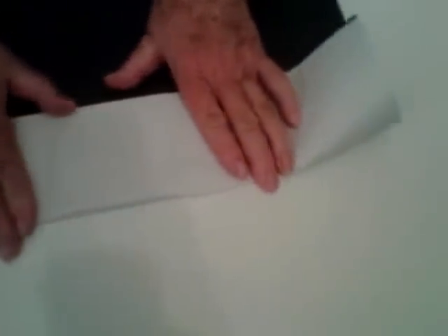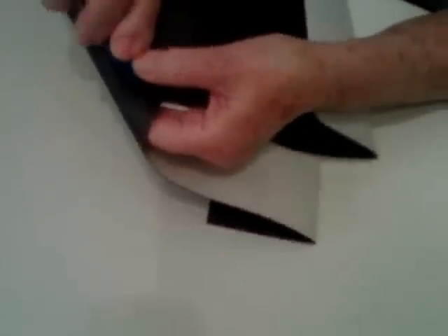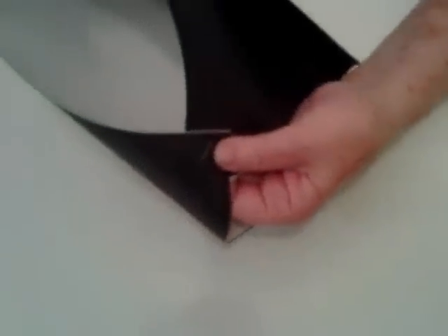And you fold back long ways. You can just kind of use your own judgment as to how much to fold back, and then crease it. Pick it up and you're going to staple it in the back. It's very important when you staple it that you leave this hole back here, otherwise it's too pointed. And you put one staple in it, or you could tape it. But this is the hat and it's finished.